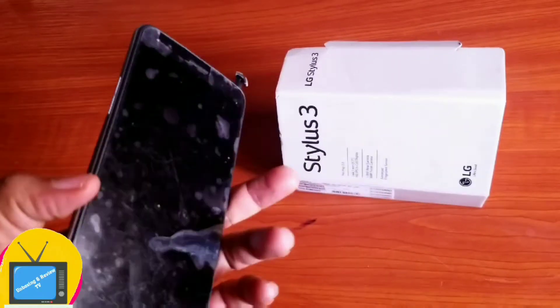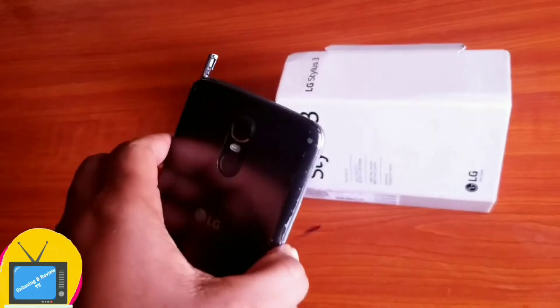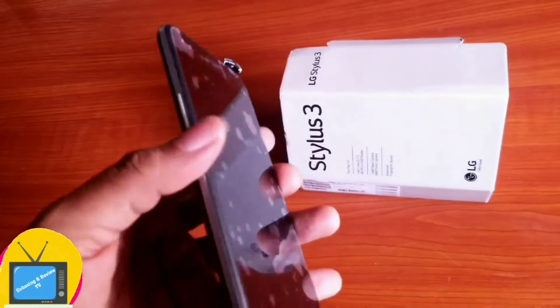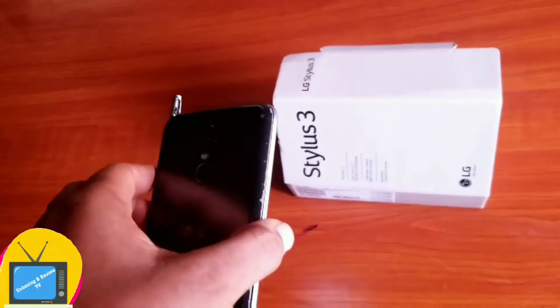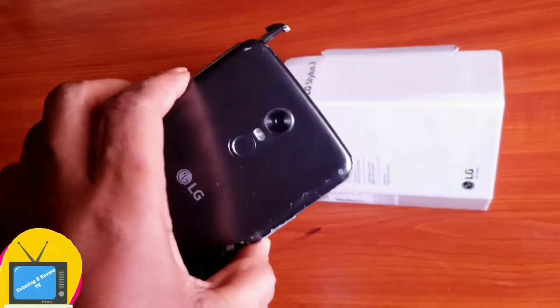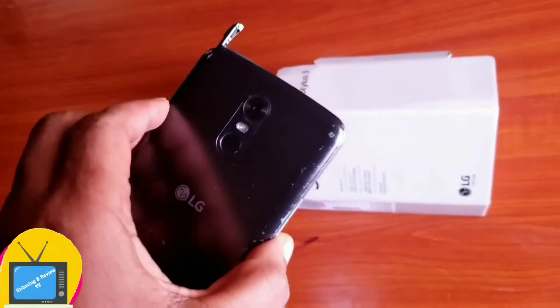Another problem I have with this phone is the storage system, so you need to get an SD card. You can get an SD card of up to 1 TB, so that's a good thing. But the internal storage is very, very low.